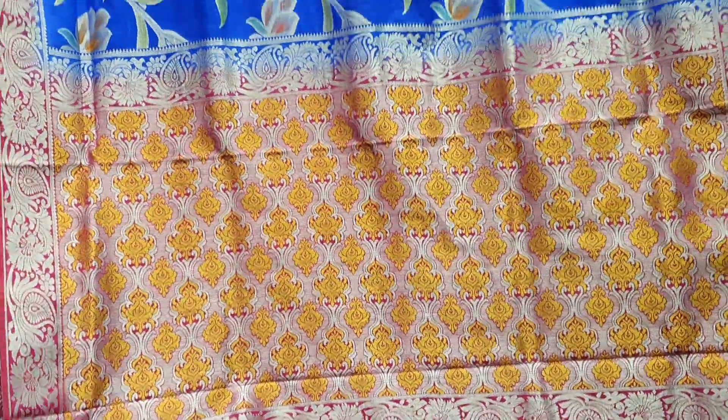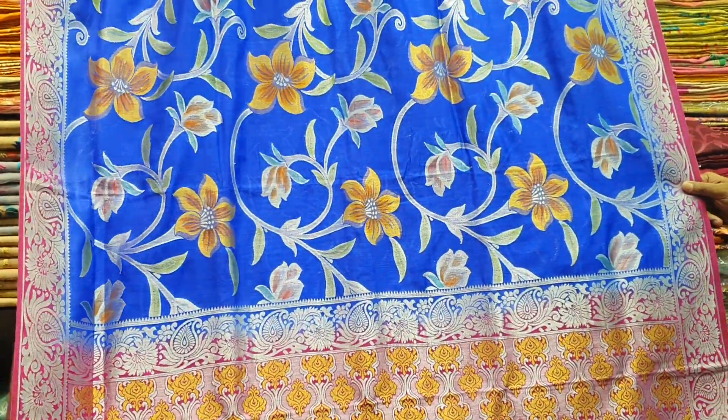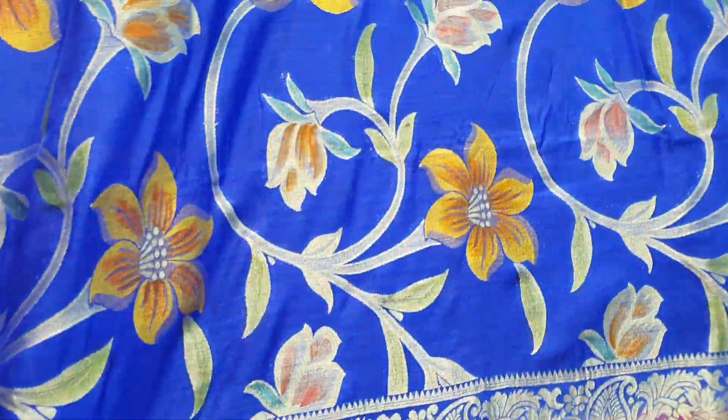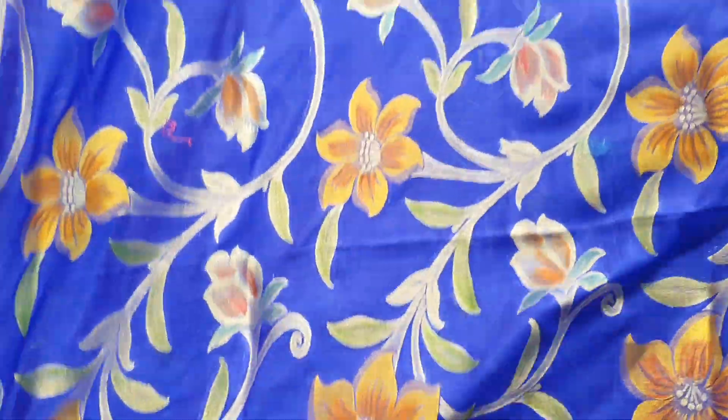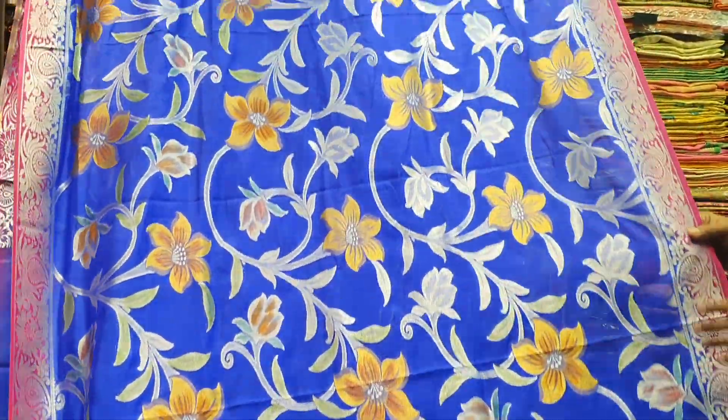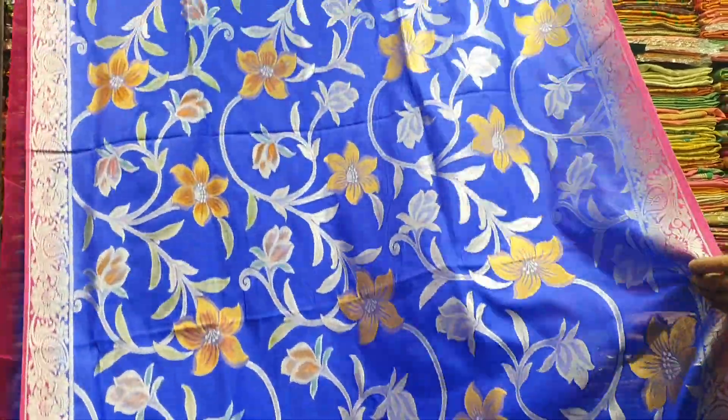Look at the details. Look at the blouse, look at the deep golden side, look at the gate-up. I'm looking at the altar, the embroidery, the hand-print. I'm looking at the silver and gold work — it's just what makes it beautiful.